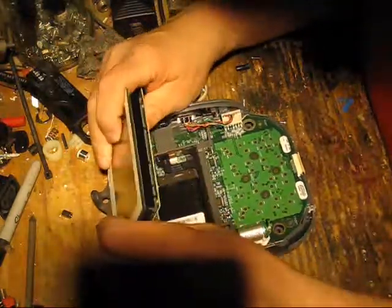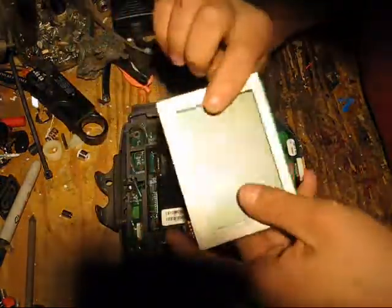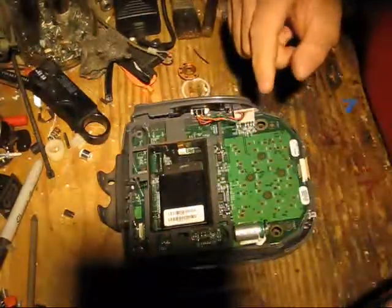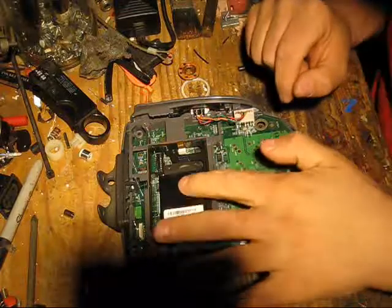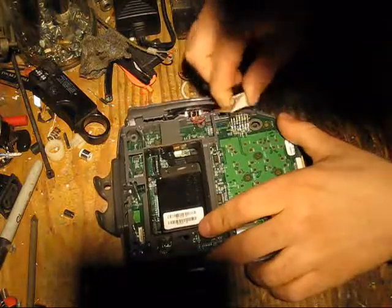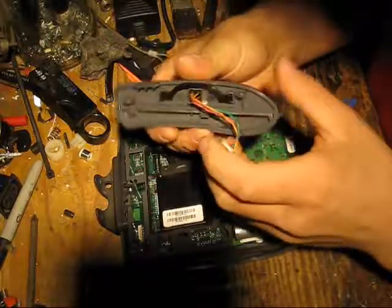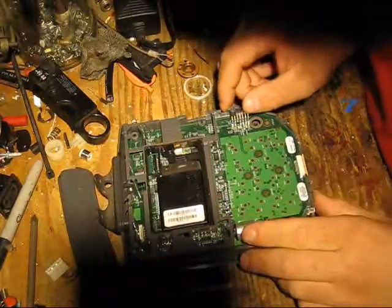Cool little display — a little touch screen type display that'll be handy for something. We've got the 3-track mag stripe reader.